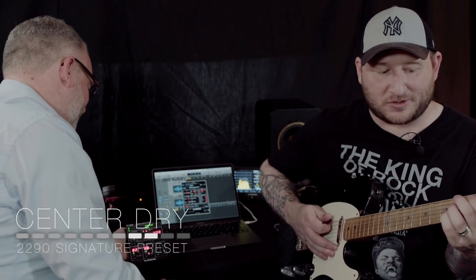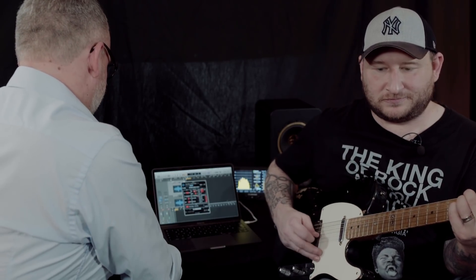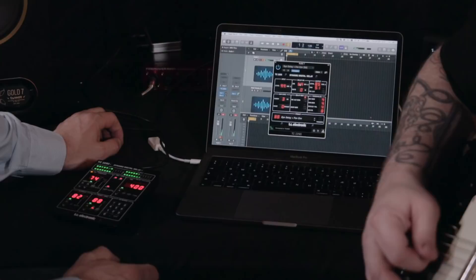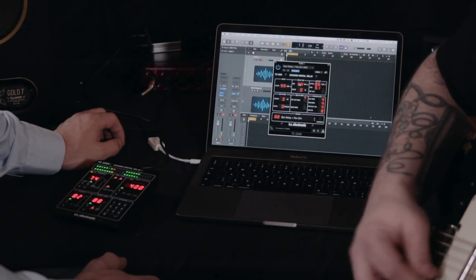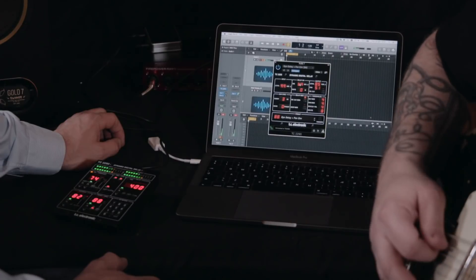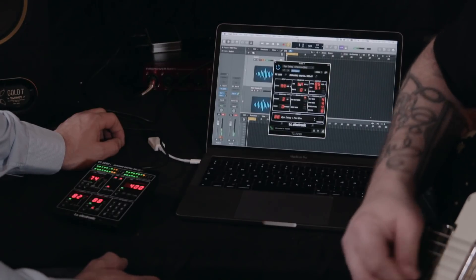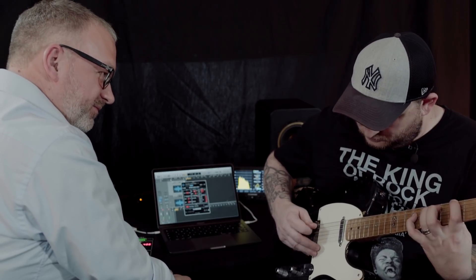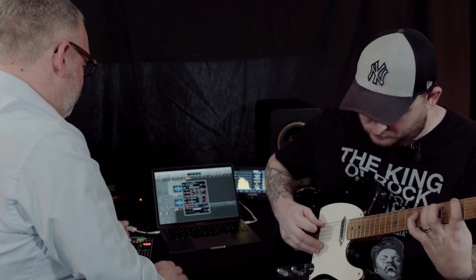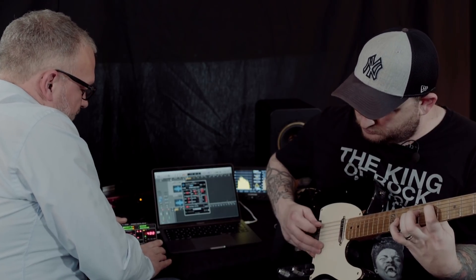That's a really nice sound. Makes you want to play. It's really nice. Cool.